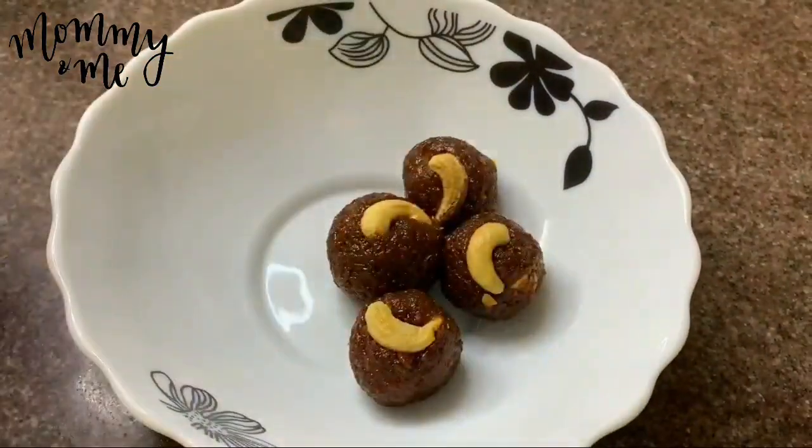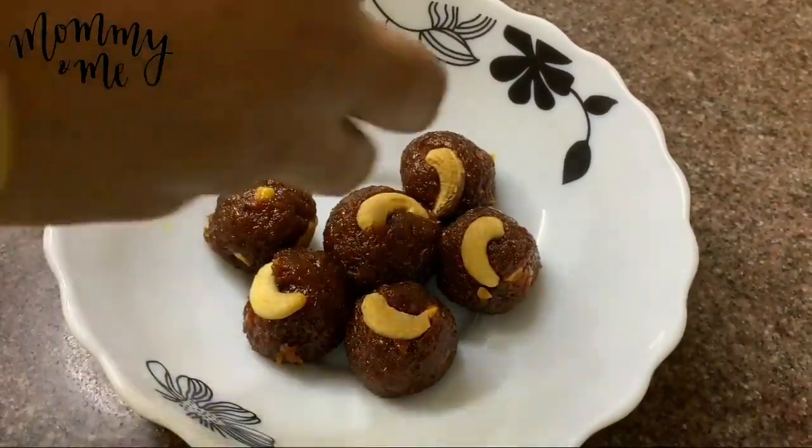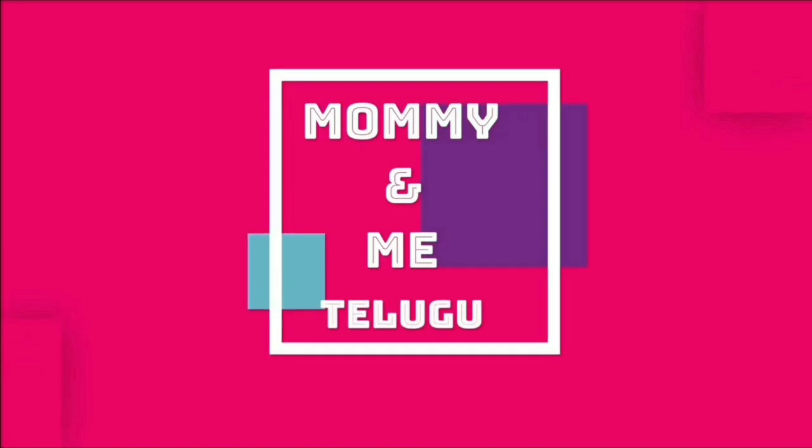The carrot laddu is ready — healthy and tasty! Do try it and let me know in the comments. Like, share, and subscribe to Mommy and Me Telugu.